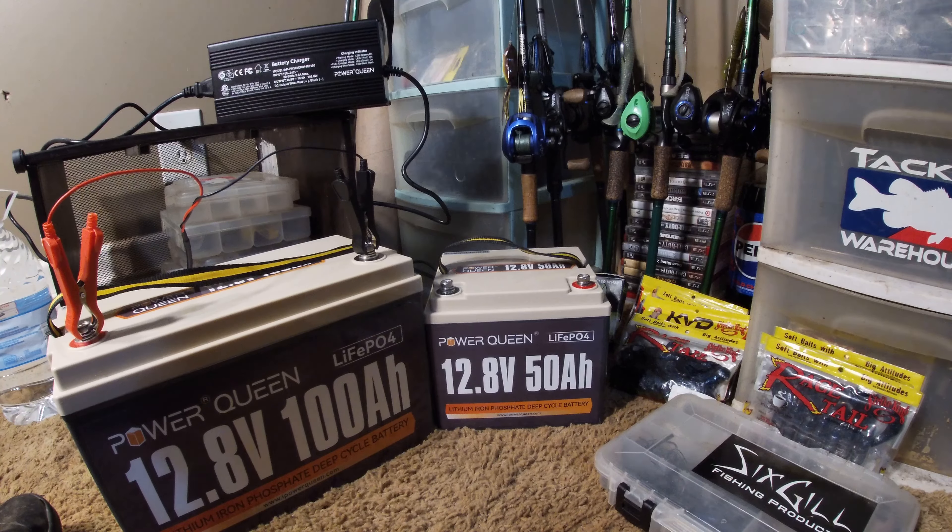All in all, no problem with the batteries after a full day. They did what they were supposed to do. They were nice, and I really can't complain — I should have bought them sooner.